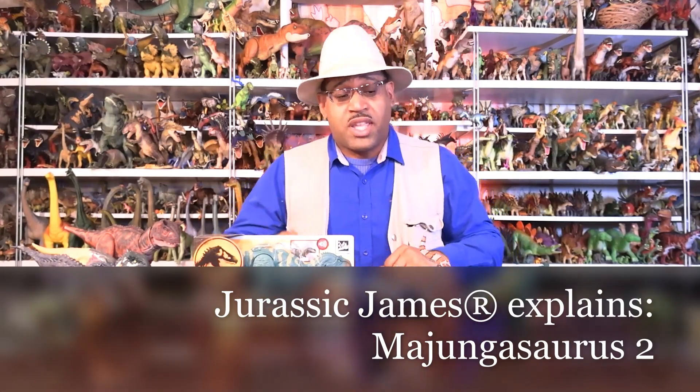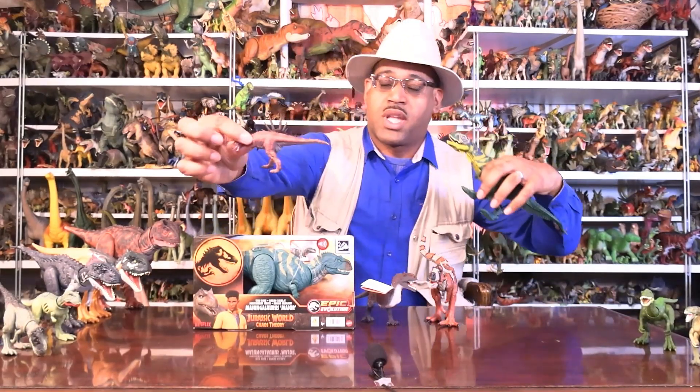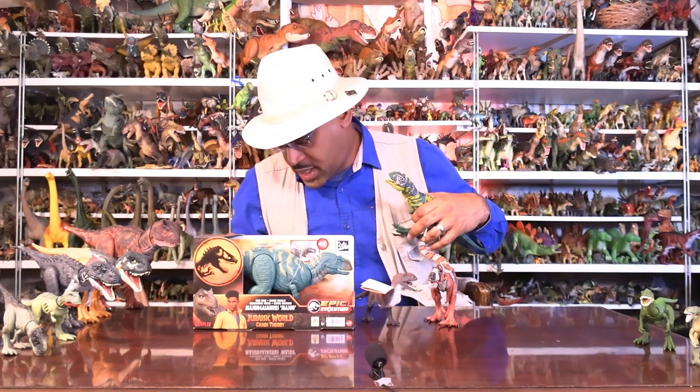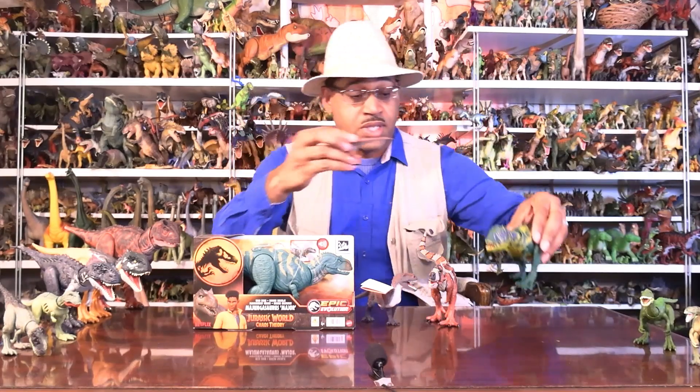Hey kids, it's Jurassic James with Jurassic World Explains, looking at Majungasaurus Part 2. So about many years ago in my earlier video, I only had these two — my first Majungasaurus, a Collect-A 2010 figure. When Jurassic World came out with theirs, I decided to do a video. Well, since then, I found more.